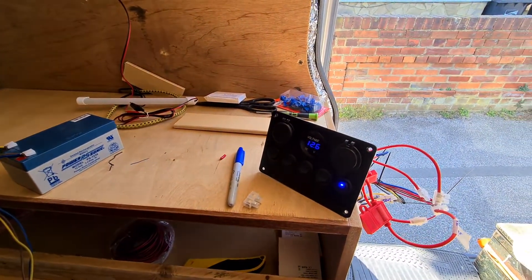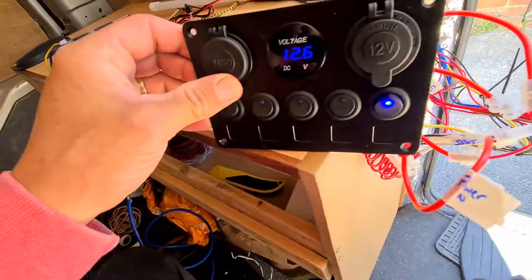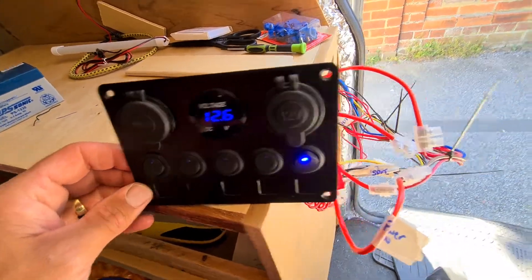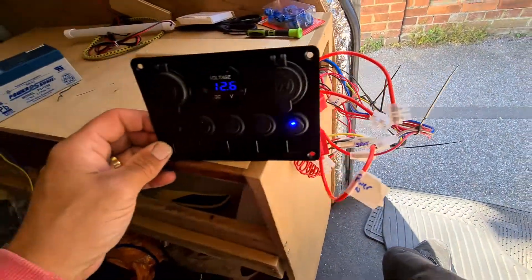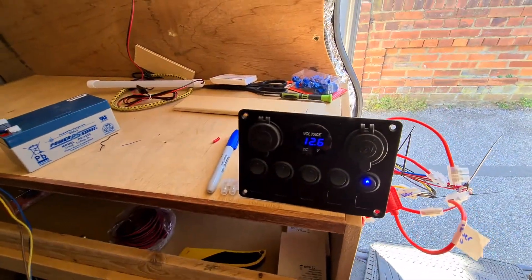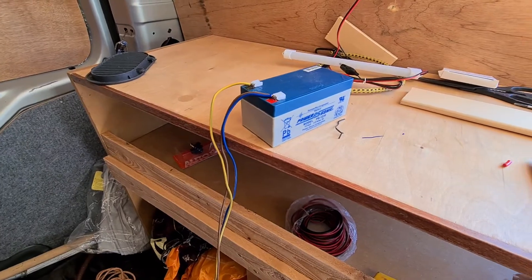So this is a quick update on the wiring for my video. I've just been wiring this up - there's a lot of wires. I've wired it up just to this for the minute just so I can test everything's working.